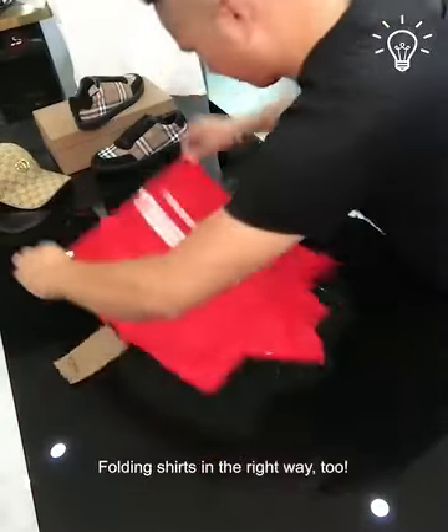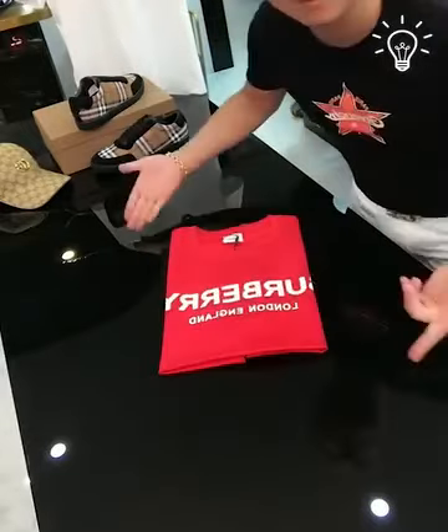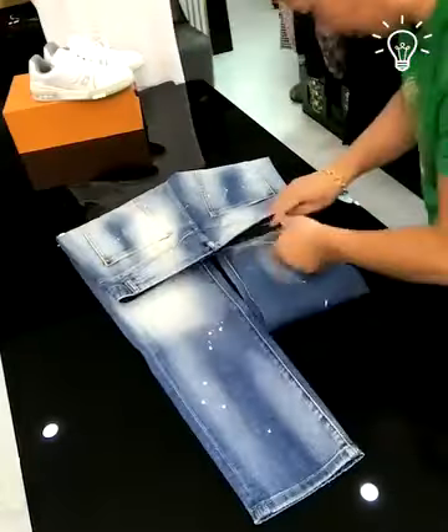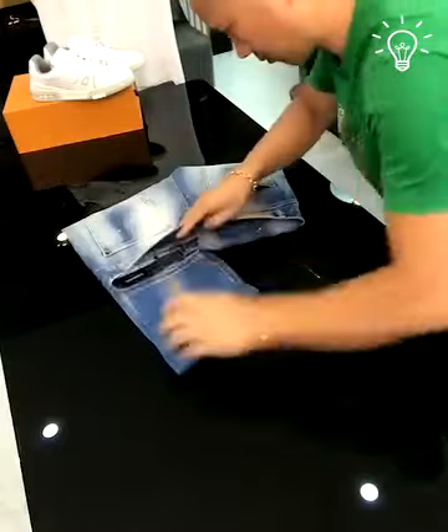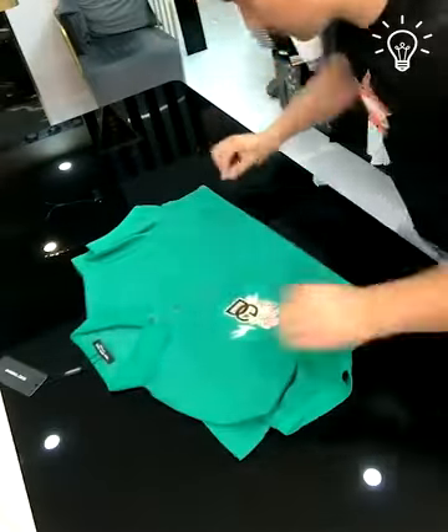Folding shirts in the right way too. This is professional work you can do too. With some practice, you can be a folding master.